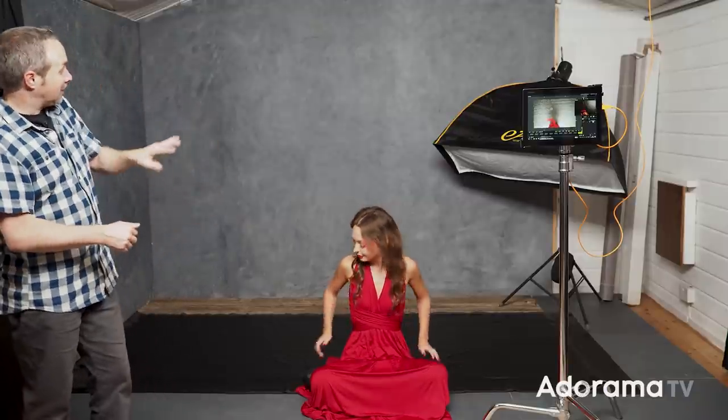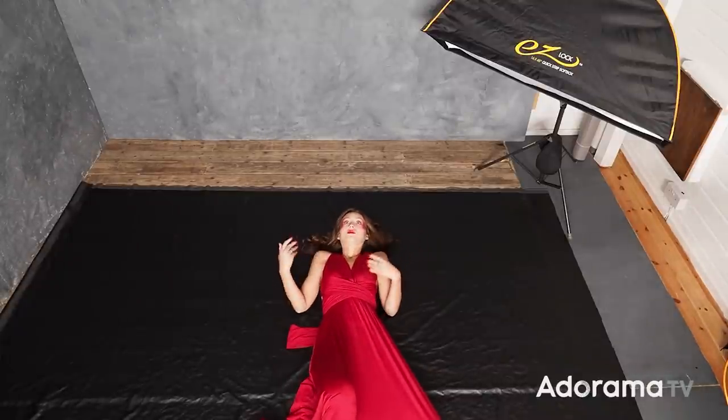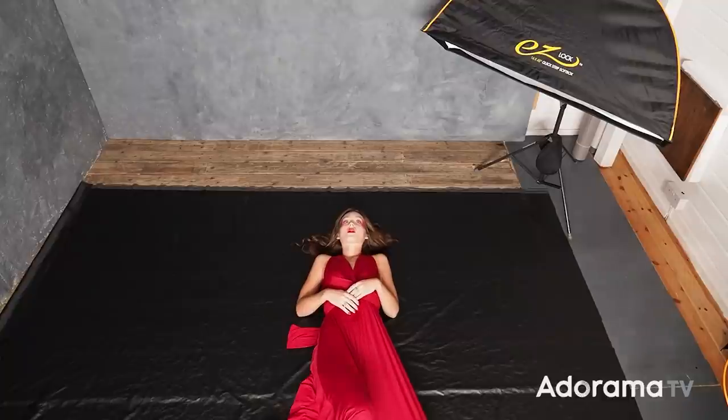To help me out today I've got the amazing Sophie, who is going to be the model for this shoot. I'm going to start by showing you one of the downsides of asking someone to model lying down. When you get someone to lie down, gravity doesn't work in the same way that it does when you're sat up, and it really shows in the pictures unless you're careful. Even for an experienced model, there's a certain awkwardness to the pose — it's not comfortable and it doesn't quite look right.